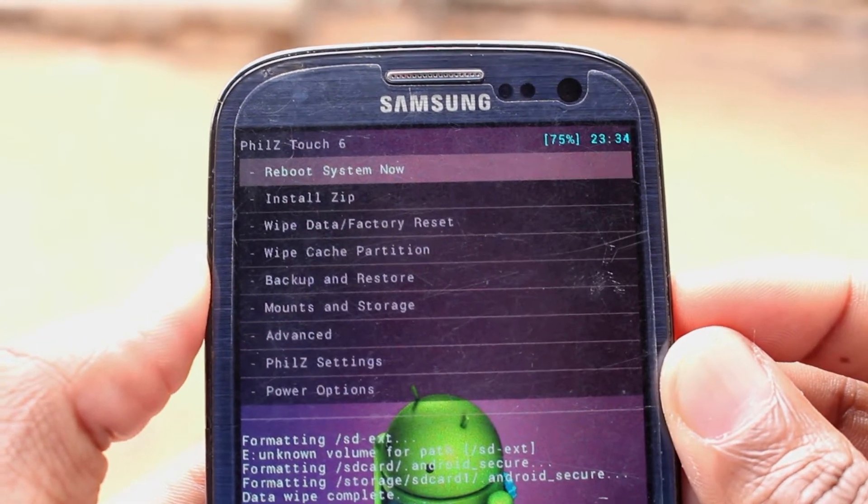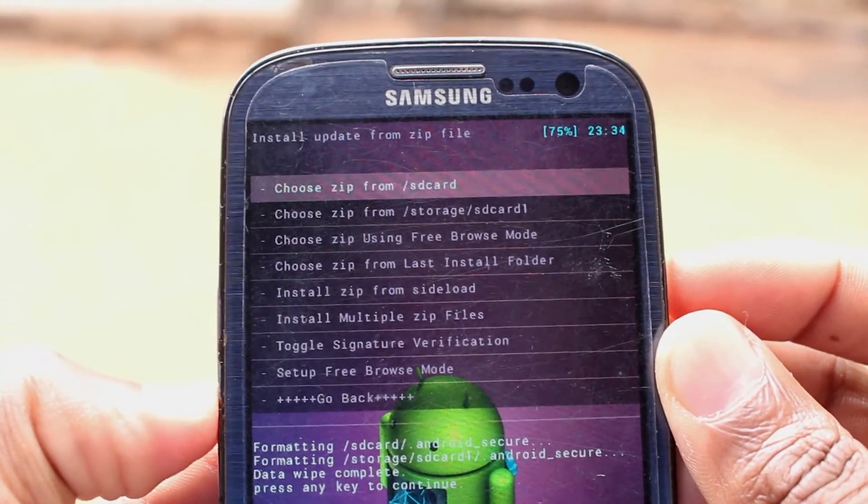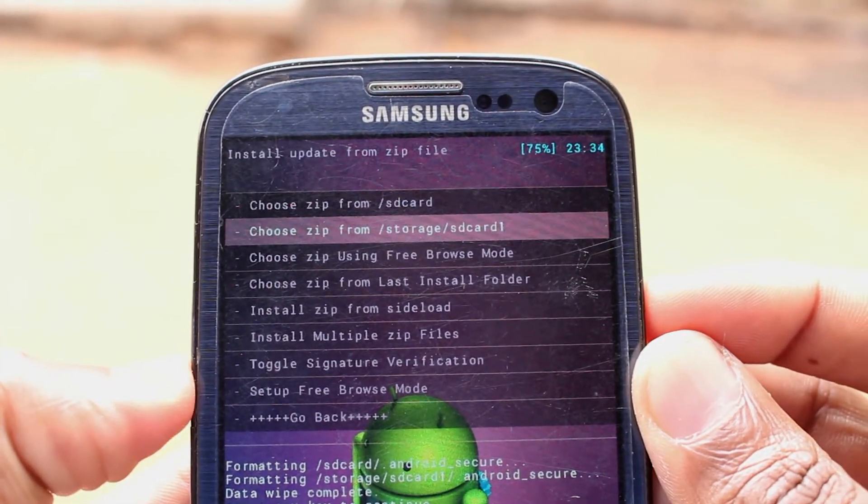Now we can install the new ROM. Go to your SD card and select the file to install.